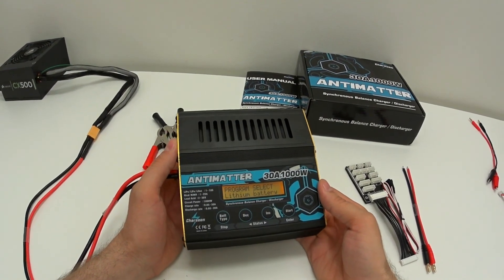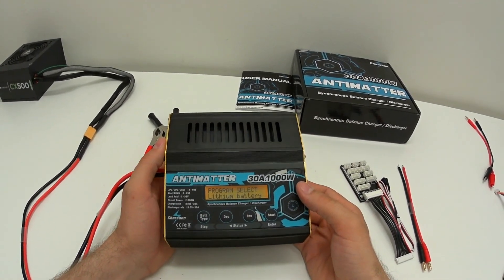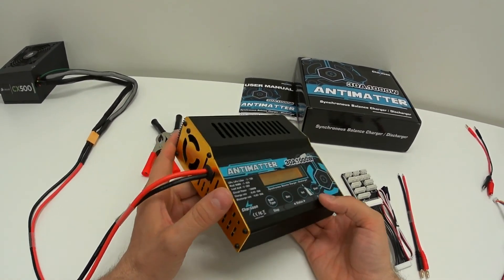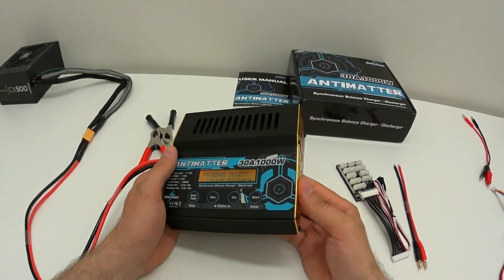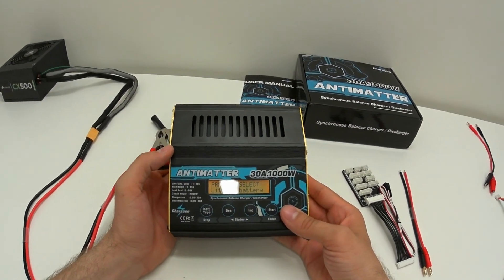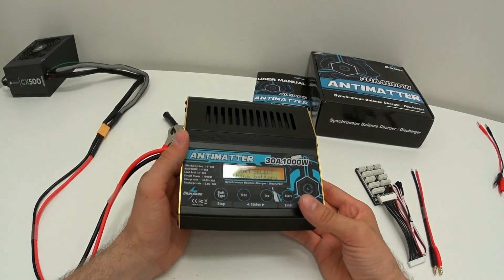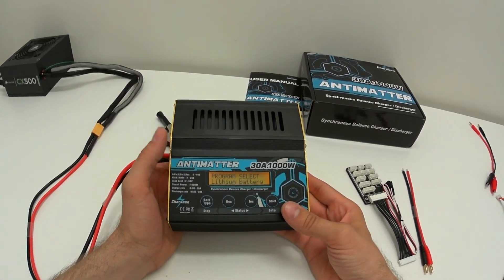That was my quick demonstration and review of the Antimatter 1000W charger. I think this is great value for money — the build quality is awesome, it has tons of power, and some very useful special features. If you're interested, I'll leave links in the video description. If you liked the video, give it a thumbs up, subscribe, and I'll catch you next time!